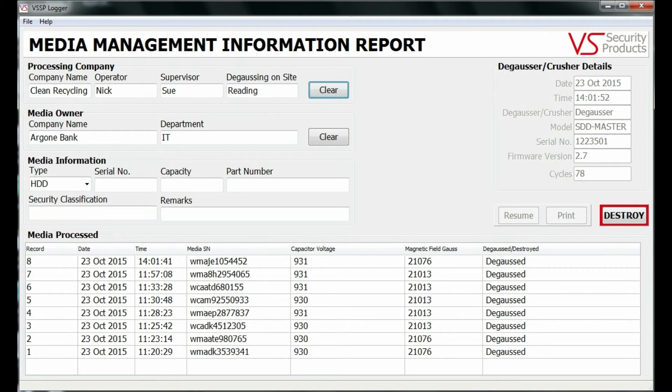Reports about either individual items or processed batches can be printed or exported as a .csv file to a program such as Excel.